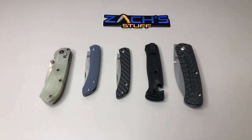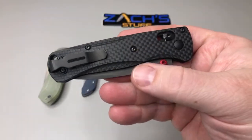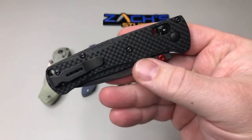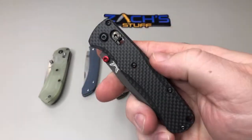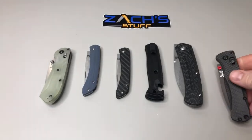Here's carbon fiber from Rogue Blade Works that he does for the Bug Outs. He puts out some good products, so it'd be kind of cool if they used them for the scales on those.